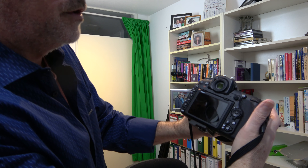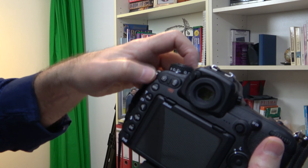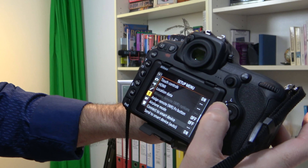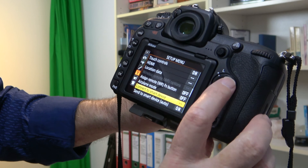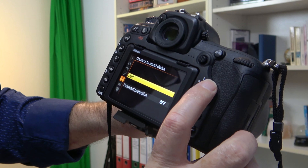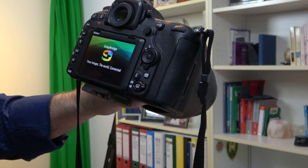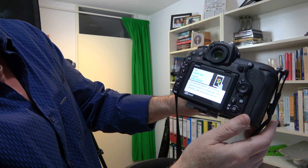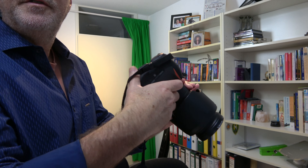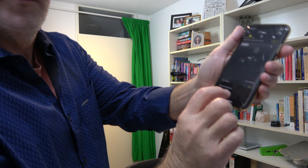The way you turn this on in the camera: turn your camera on, switch it up here to on. Go to Menu up here, then under the little wrench icon, go down to 'Connect to Smart Device' and click OK. You have password protection off — you can turn it on if you wish — and hit Start, then OK. After that, you can go back to your smartphone. I'm going to leave the camera on.